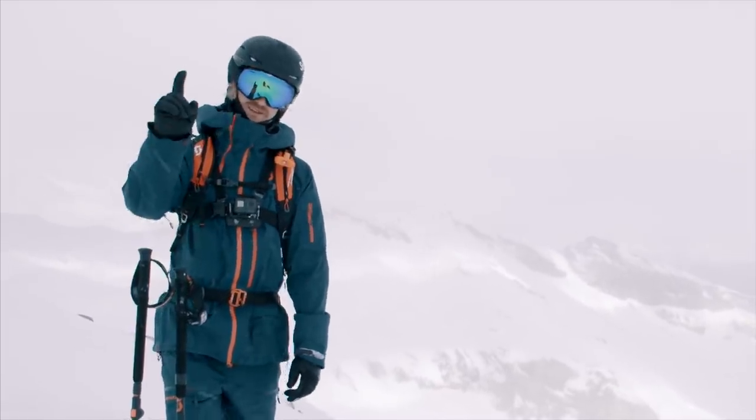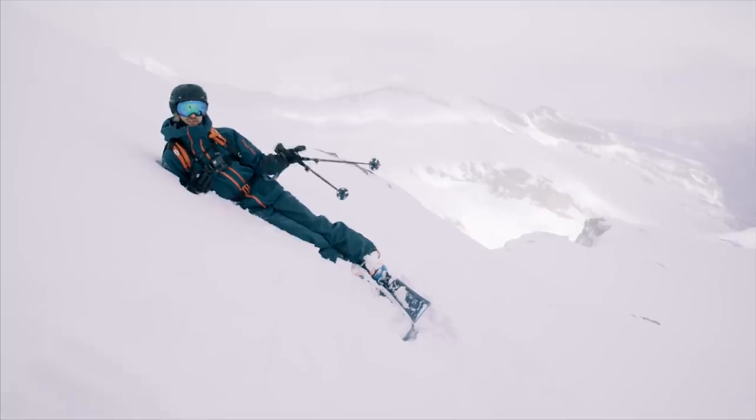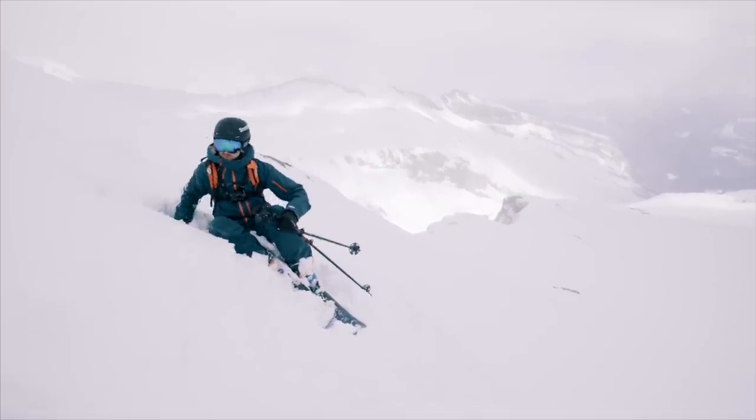Hack number one is crashing. The first and most important thing is if you have crashed, make sure that the feet are underneath you before you even attempt standing up. Get the bum close to your skis and push off.